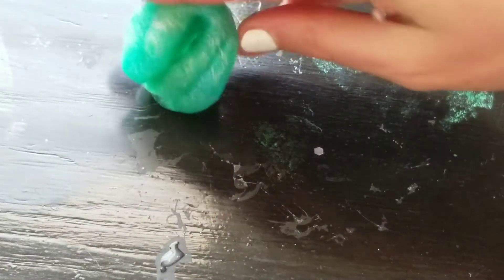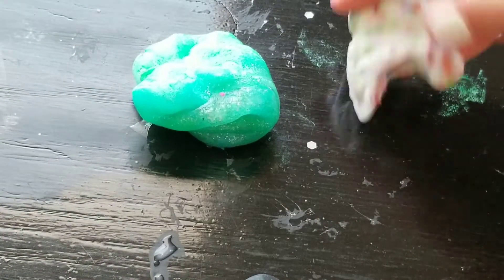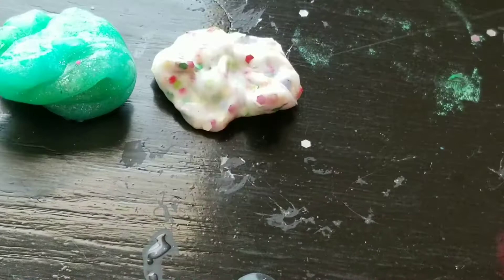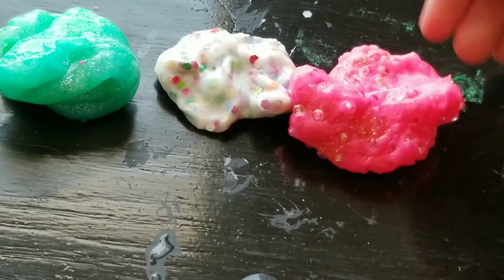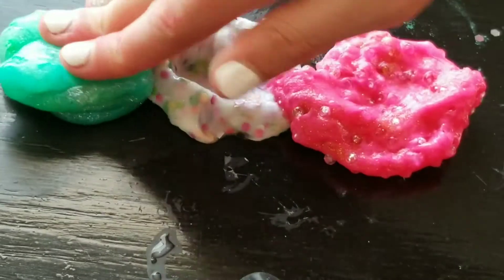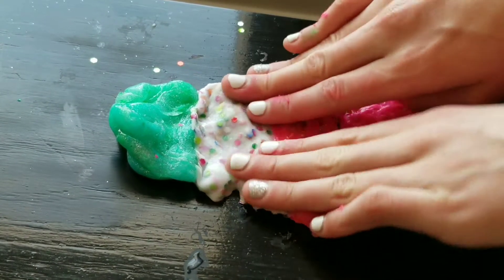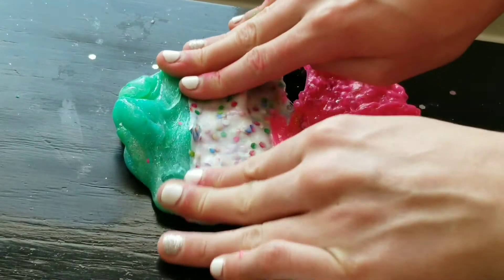So now we are going to mix all the slimes together in a slime smoothie. Starting off with the first slime which is this blue one, and then adding the second one we made and the last one. Let's mix them together! Ooh, so pretty!